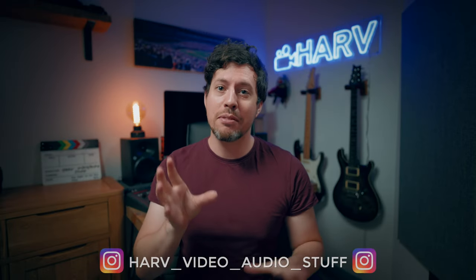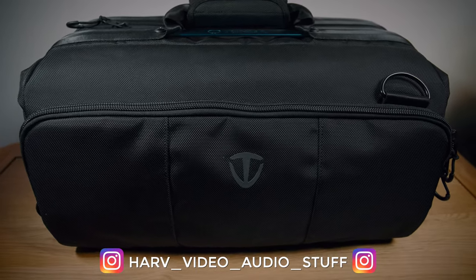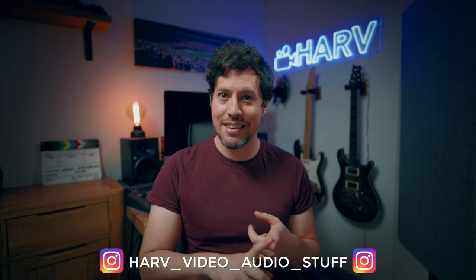What's up my friends, welcome back. You're watching Harv, Video Audio Stuff, and today I'm checking out the Tenba CineLux 21 shoulder bag for videography gear. I'm going to check if it's any good, see exactly what you can fit inside it, and see if it represents good value for money or not.